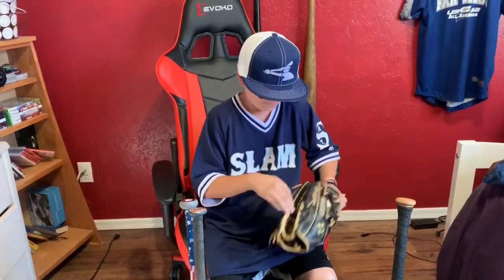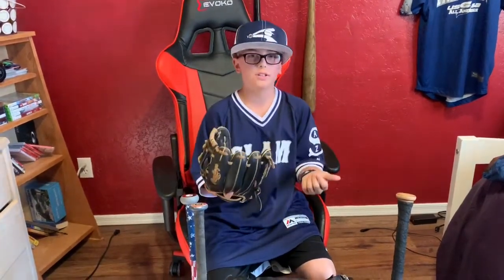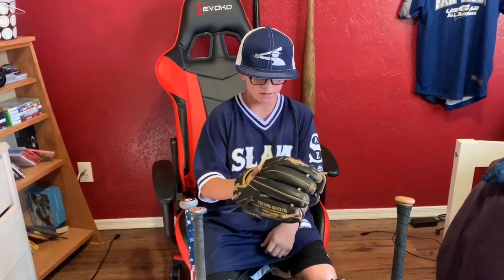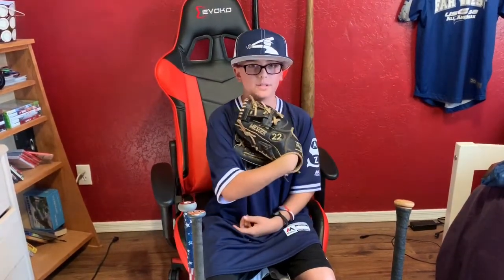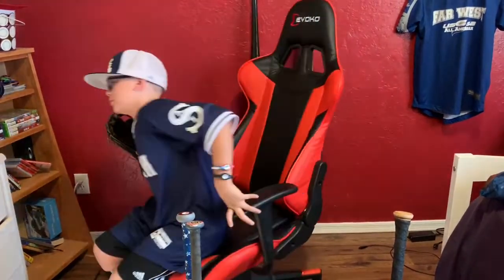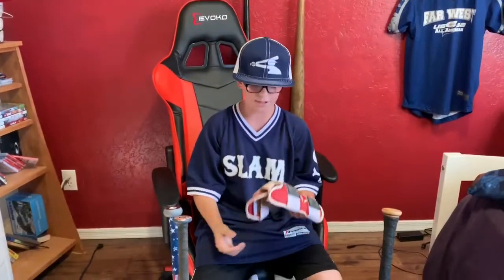Here's my pitching glove. It's in Scorpions colors — that was my old team — gold and black. I was number 22 on that team, and right now I'm number two. I'm on the Slam now. It's a mission guard, and that's something I never use anymore.